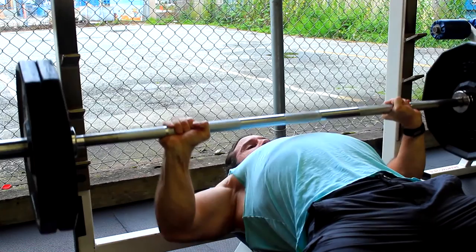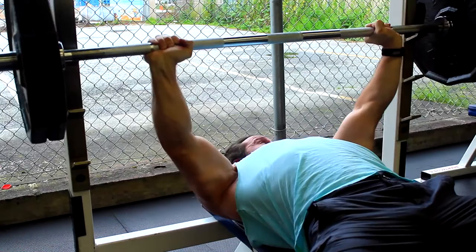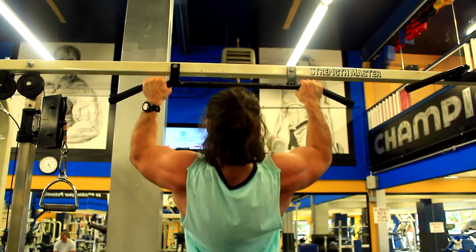I didn't take any rest really between the 315 set and this 225 set. You can see I'm just touching my chest to show you that I can, but I don't like it — it doesn't really feel good to me. That's why I continue the bench press set without touching, just keeping that constant contraction of the muscles.